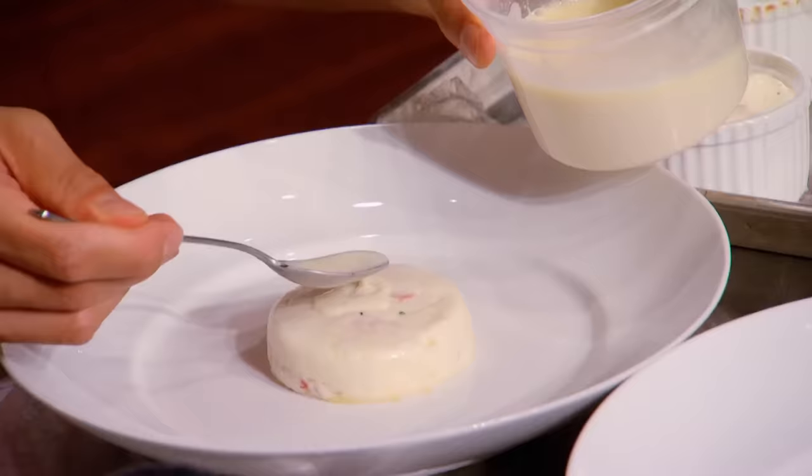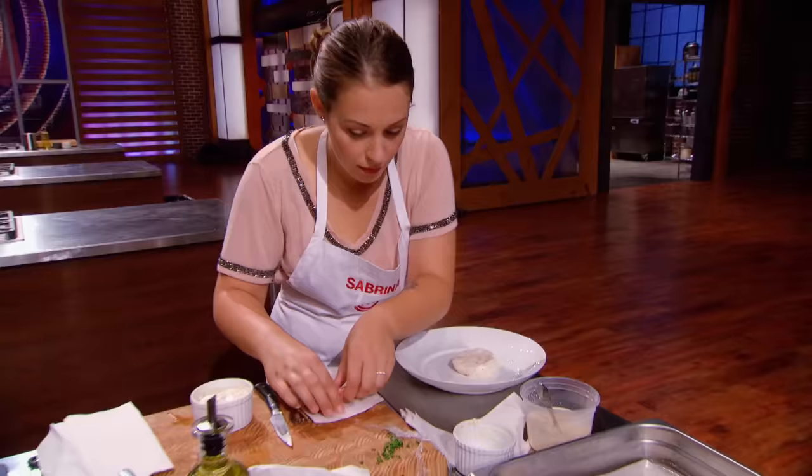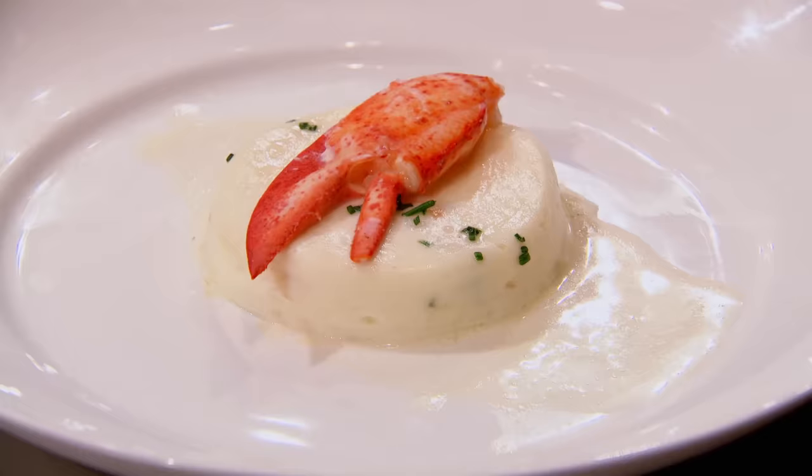10, 9, 8, 7, 6, 5, 4, 3, 2, 1 — hands up! My dish is finished and I'm really happy with the way it turned out.